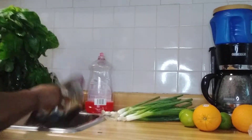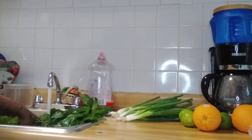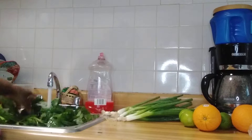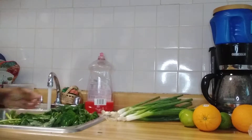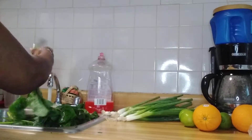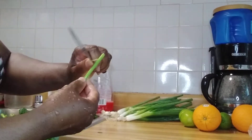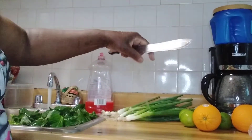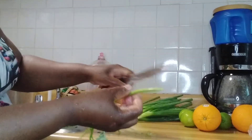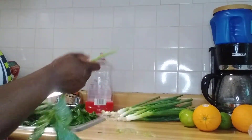I have it in my pudding pan, guys — washing it up. After I wash it, I'm gonna strip it, then wash it in salt water and cut it up. So right now I'm just stripping it. I strip it like so.